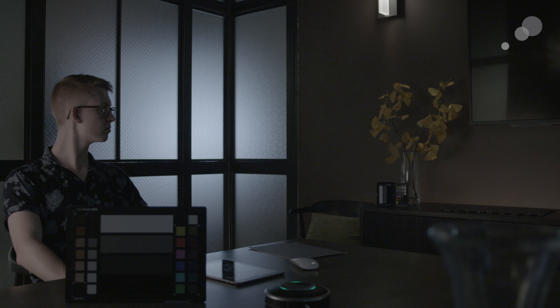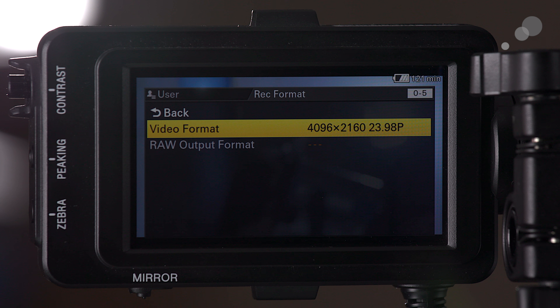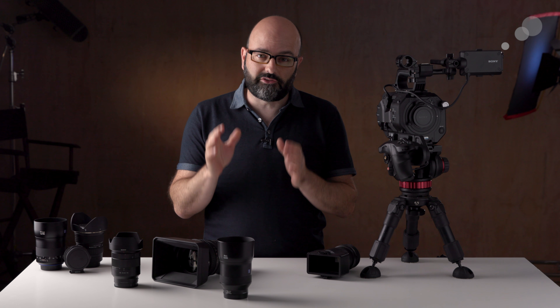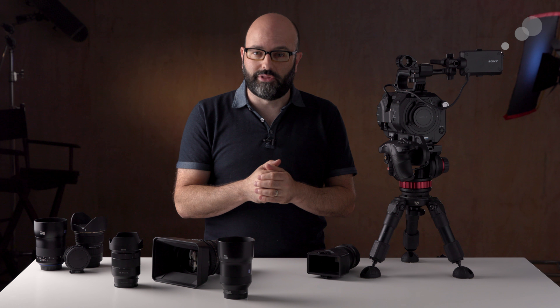A camera series would not be complete without some test footage, so we decided we were going to record to each of these cameras internally at their highest resolution and at the best formats and codecs that they could record to internally. In this particular video we're going to be talking about the Sony FS7 II, so let's get started.